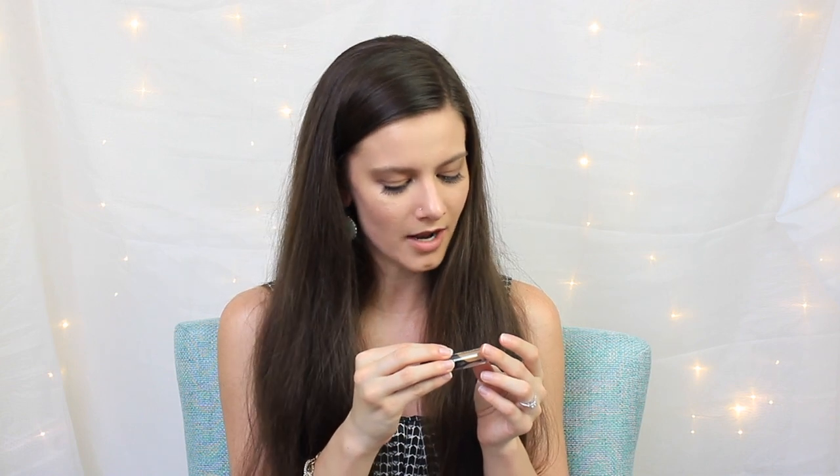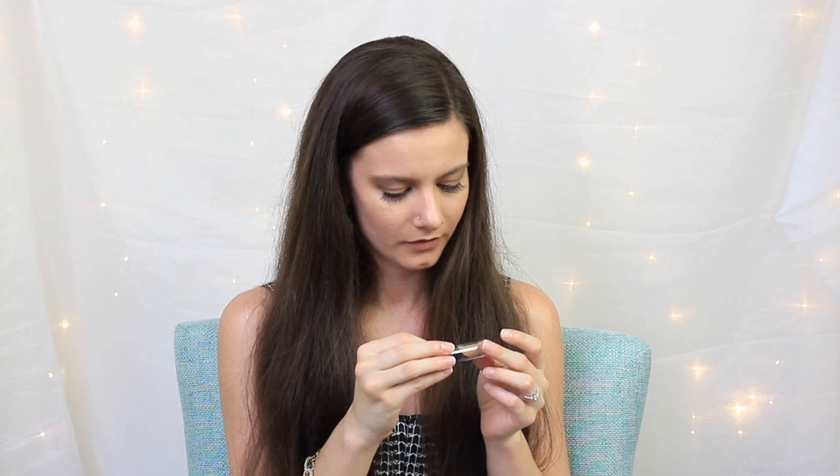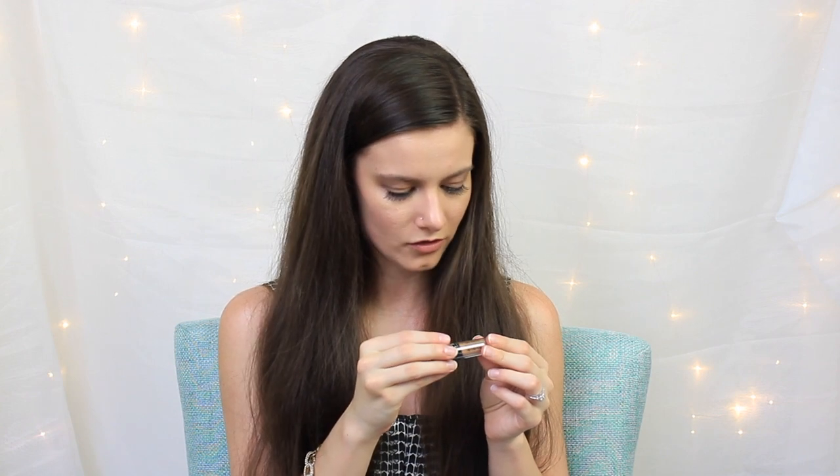Next up we have what looks like another Kat Von D lip product, but actually it's the Lock It Concealer Cream — or Corrector Cream. It's in Deep 33 Warm, which I think is a little too dark for me. I'm not even particularly tan right now at the end of summer, so I think this is as dark as I'm getting this year. I'll probably give this away since I just don't think I'll be able to use it.